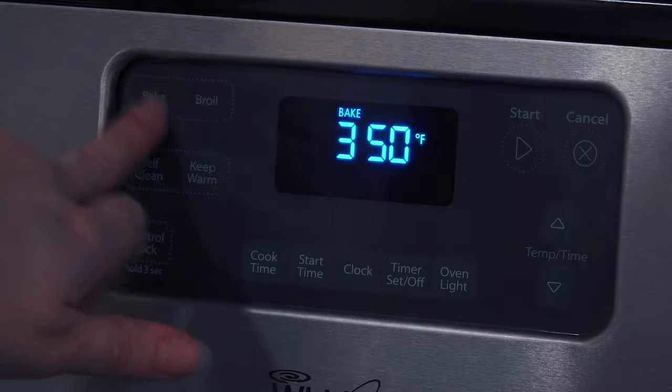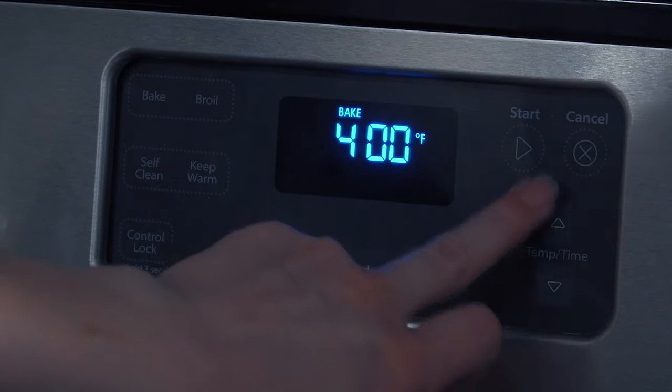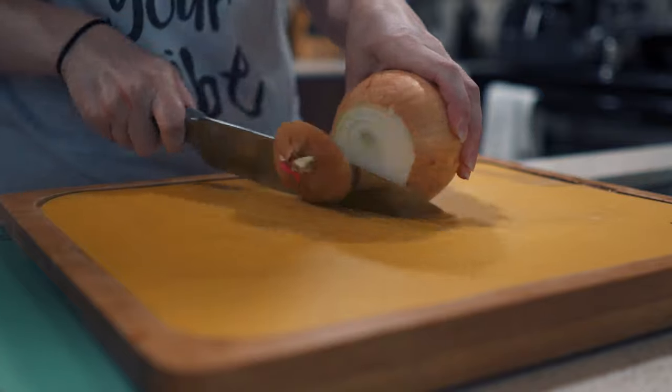The first thing you're going to want to do is preheat your oven to 400 degrees Fahrenheit, or if you happen to be in a different country, 180 degrees Celsius in a fan oven will do it. Then you're going to dice up a large onion.